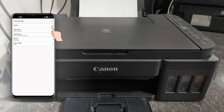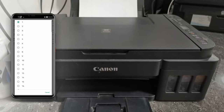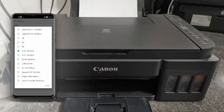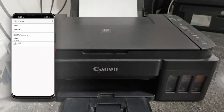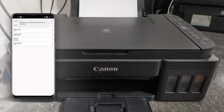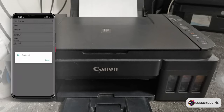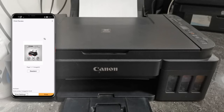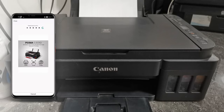Here we can set the number of copies, the paper size, the media type, the border, and the color mode. After setting up the print settings, go back and tap Print to start printing.